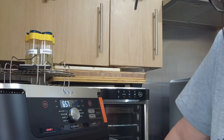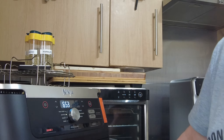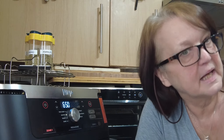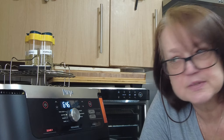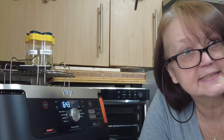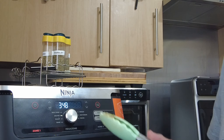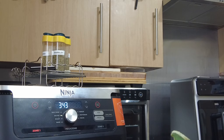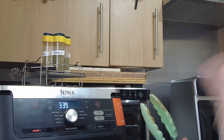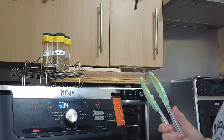Now, you might think it's going to be burnt or something like that. Well, we shall see in about six and a half minutes. At three and a half minutes I'm going to turn it over — I don't know really, it's just in my head I'm thinking I need to turn it over, so that's what I'm going to do.